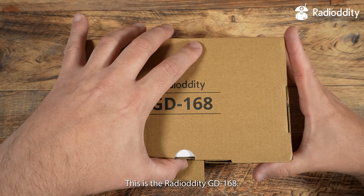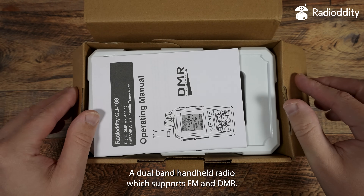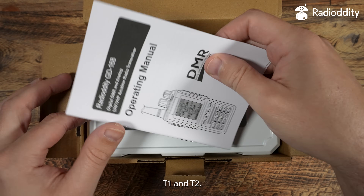This is the Radio-Oddity GD168, a dual-band handheld radio which supports FM and DMR Tier 1 and Tier 2.